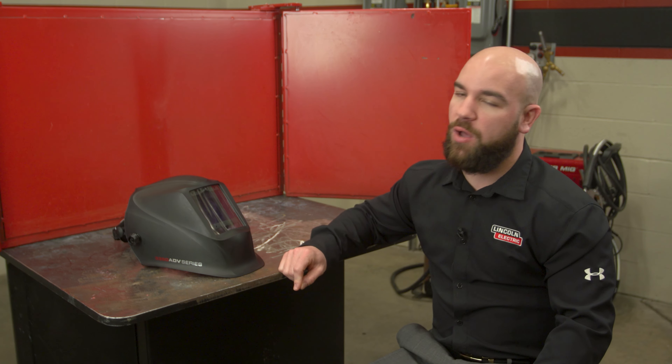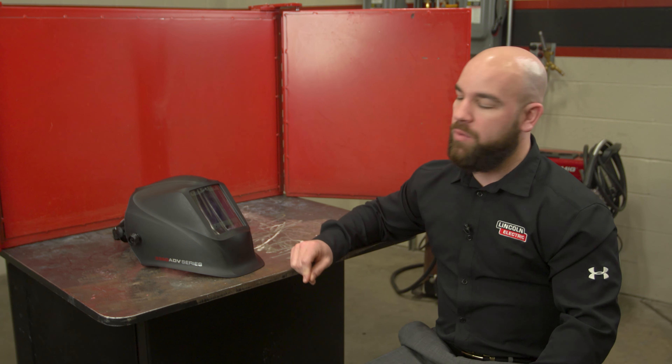Hi, I'm Vince Casella. I'm a welding instructor here at the Lincoln Electric Company. Today I want to show you how to set the arc timer and monitor arc hours on our new Viking 3350 ADV welding helmet. Tracking and monitoring is an innovative feature that will help increase productivity in the welding process.